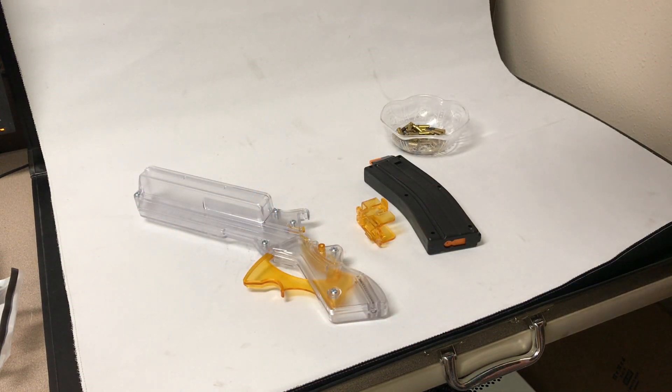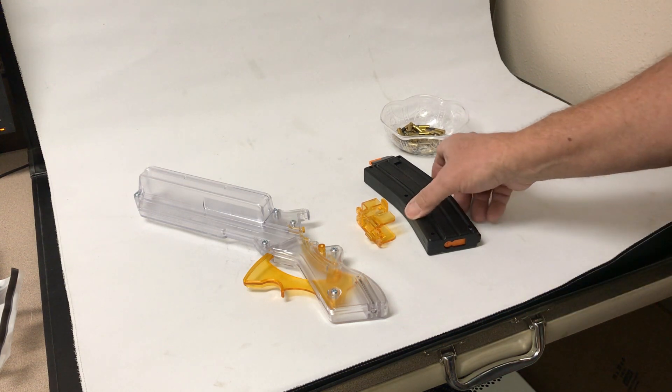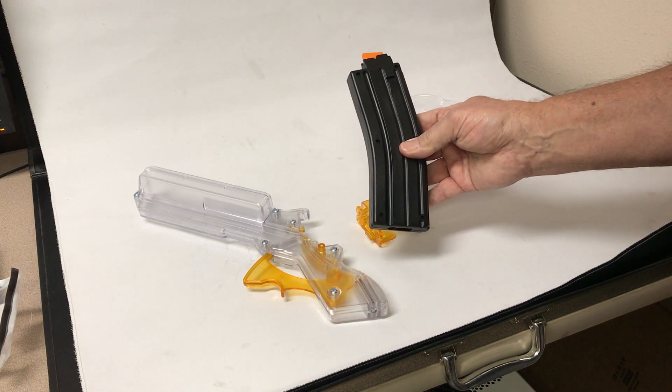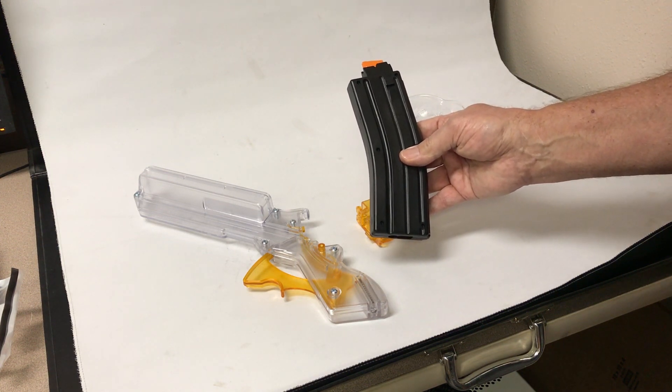Today we're going to do a real quick demonstration of the McFadden Lightning Grip magazine loader when used to load the 22 rimfire magazines for the CMMG AR-15 conversion kit.